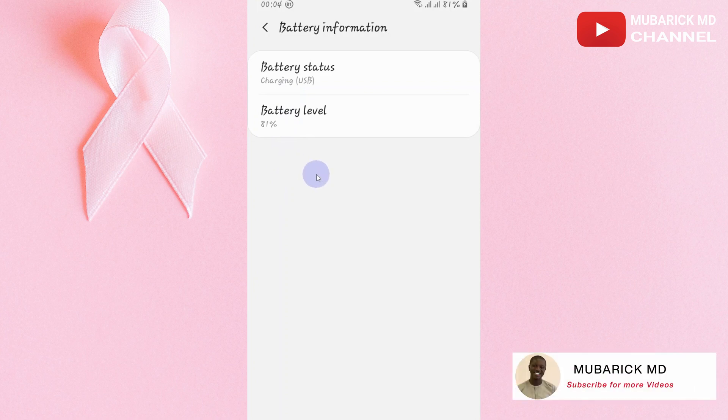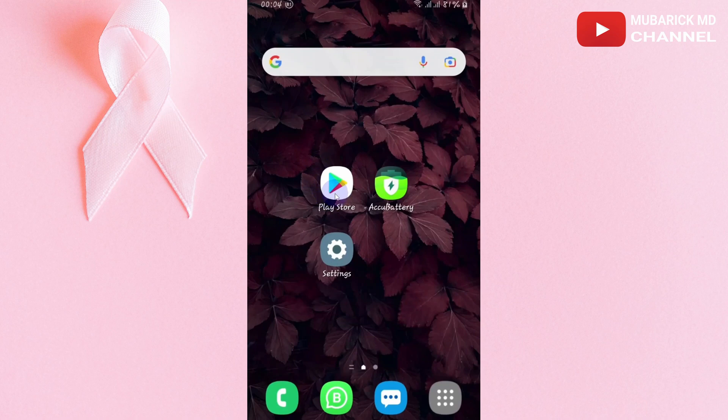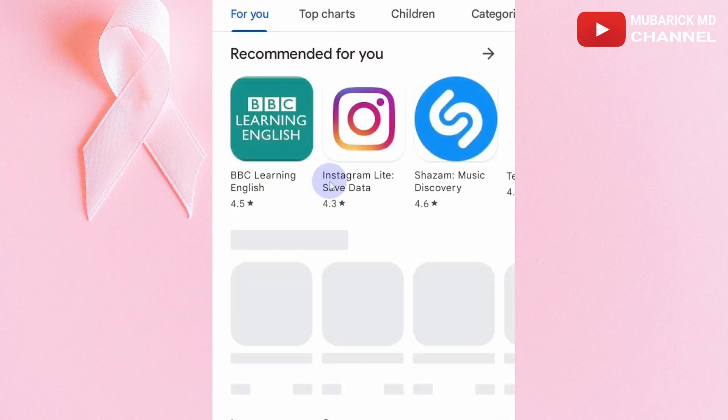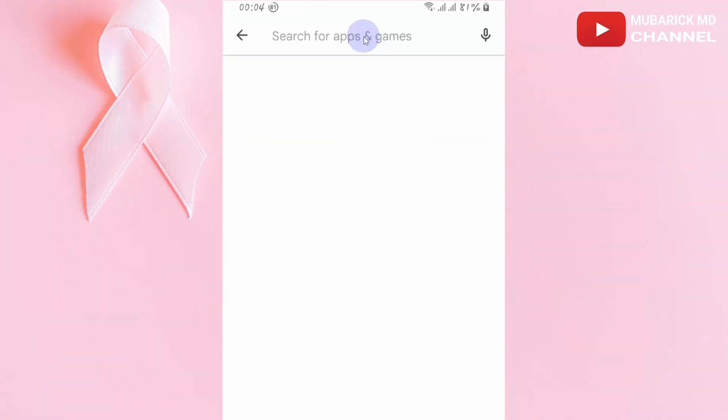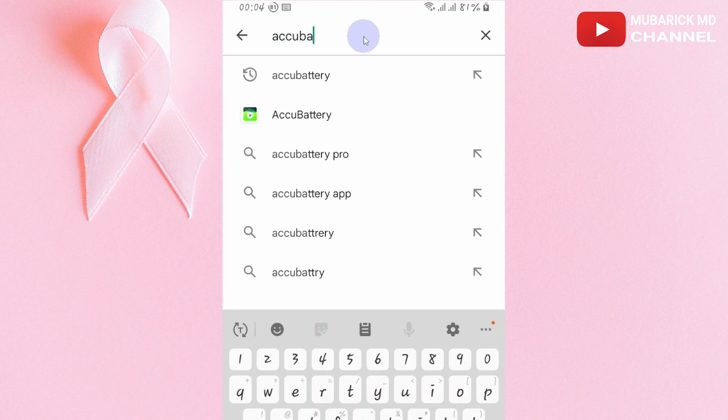Many Android phones don't have these options. In my case, I don't have it. So let's navigate back and locate our Play Store and click it. Right in the search bar, type IQ Battery and select the best match.